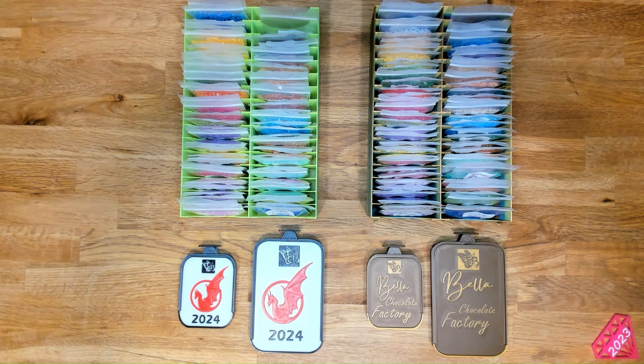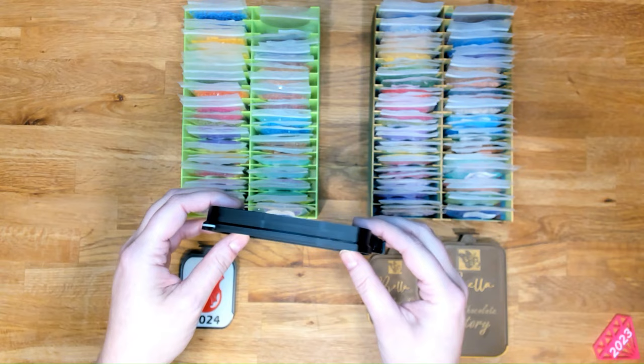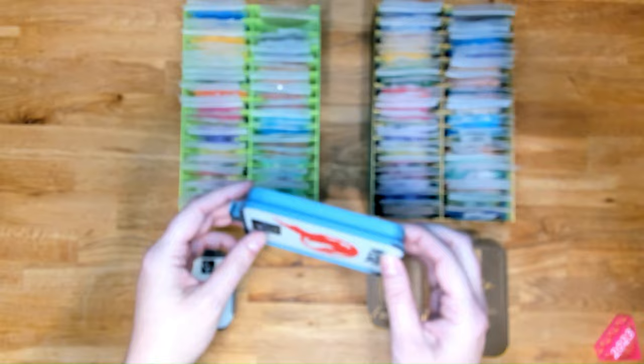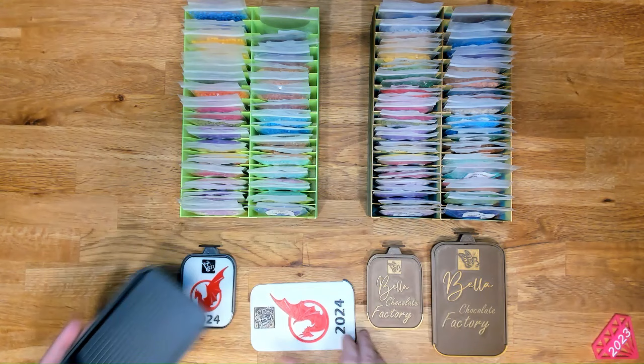2024 is the year of the dragon, so Jamie made these limited edition dragon 2024 trays and they are color shifting. It was supposed to be like a black to white color shift, but black is pretty overpowering, so it's like a silver, grayish. And you can see on the inside, as you turn the tray, it changes colors too — so this is a color shifting tray, just not what we originally planned for it to be.